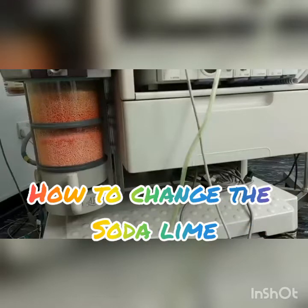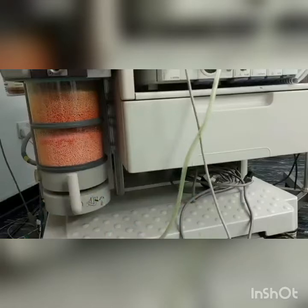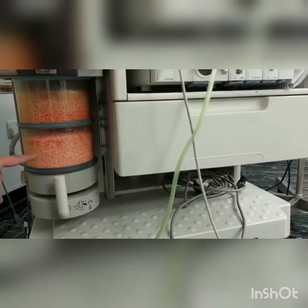Here are the steps on how to change the soda lime. First of all, soda lime is responsible for the elimination of carbon dioxide in the breathing circuit during anesthesia. When exhausted, CO2 accumulates in the circuit and is rebreathed by the patient. The warm and humidified gases join the fresh gas flow to be delivered to the patient.